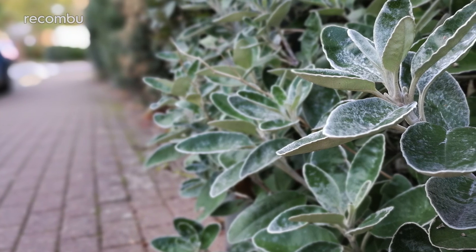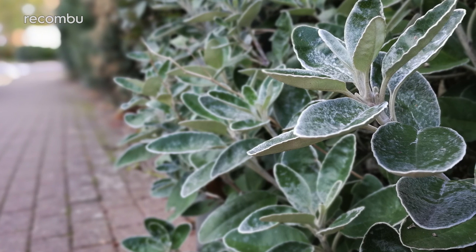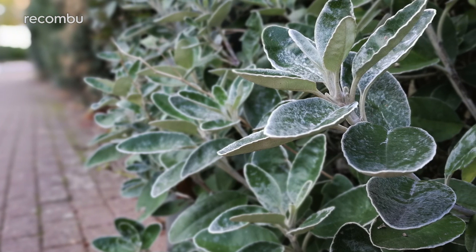That dual-lens setup captures some truly beautiful bokeh with the wide aperture mode, which is definitely a step above the iPhone 7 Plus. However, like the last-generation Leica lens, the Mate 9's camera isn't quite as strong when the lights go down.